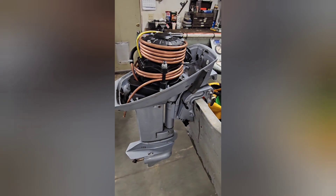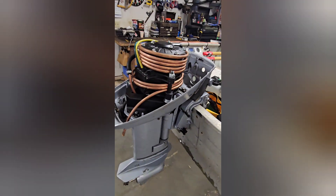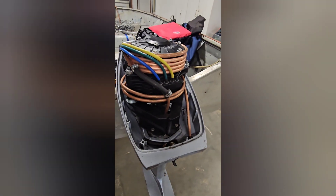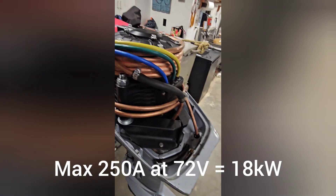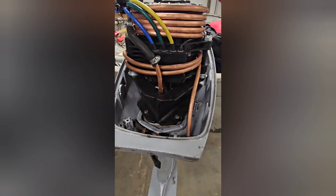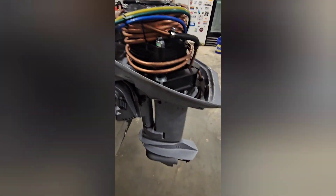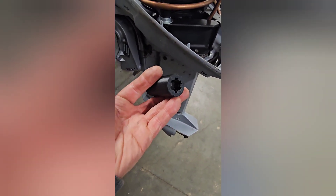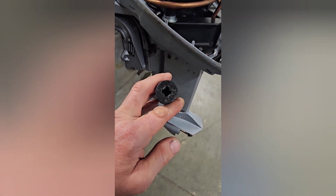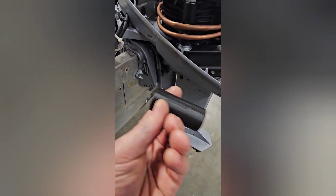Here's a little bit more of a detailed tour of the converted 9.9 Johnson two-stroke that is now electric powered. We've got the QS motor, 3,000 watt rated nominally. That's coupled to the existing drive shaft. It's difficult to see in there, but there is actually a coupler — a 3D metal printed coupler that I ordered online. This is my plastic 3D printed coupler with the 4 spline going downward and the 6 spline goes on to the motor. This is what joins the two shafts together.